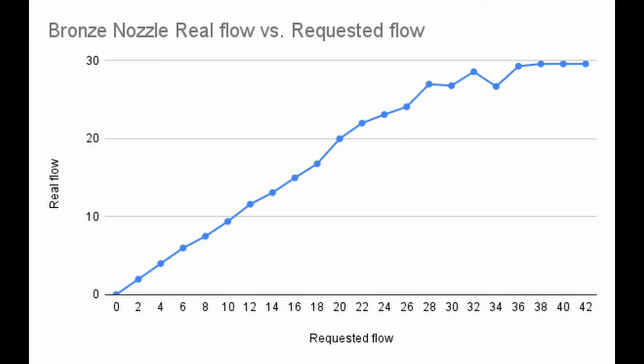The results can be seen on screen now on this graph. As you can see, the hotend is able to keep up up until around 26mm³, which is the average maximum Volcano flow rate, before fluctuating a bit and maxing out at around 30mm³.